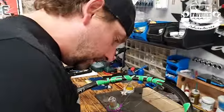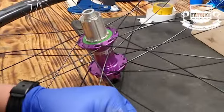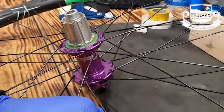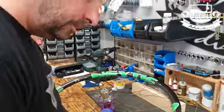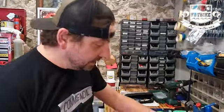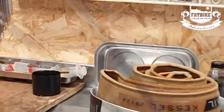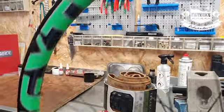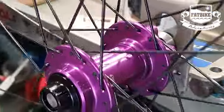Here we are in Belmont Bike Farm looking at some serious wheel building going down. I'll zoom out to the man himself. What say you? Hello everyone! We've got Nextie rims for this kick-ass, sick-ass build.